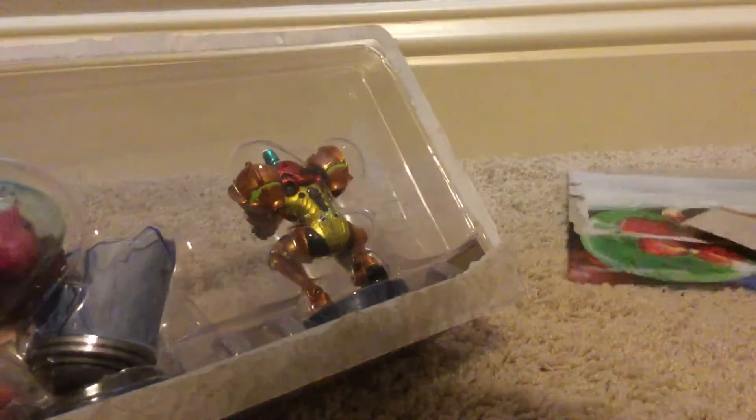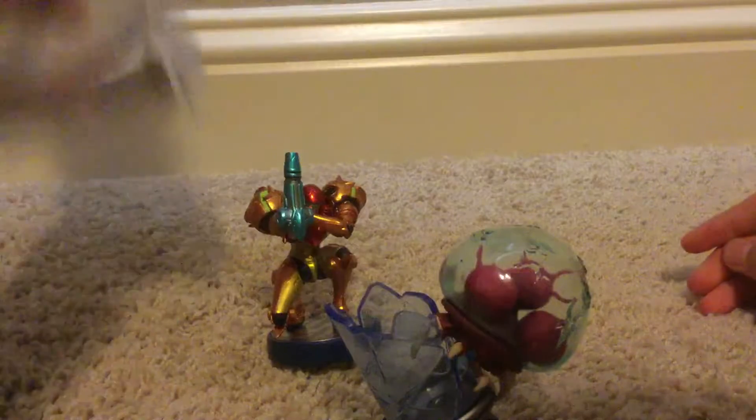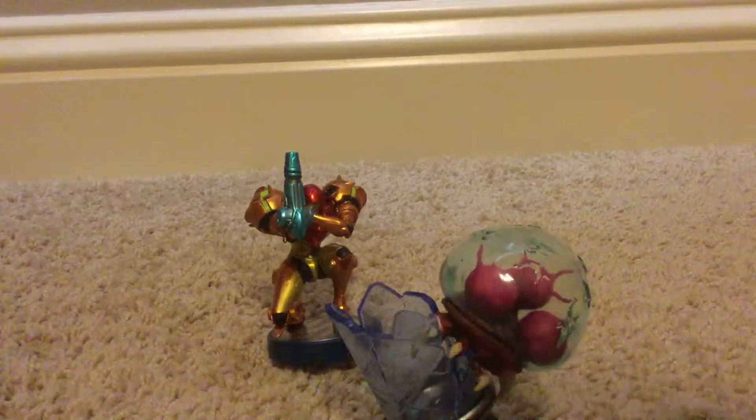There we go — got the back right off. Get it out of here, we don't need trash. And just like that, there we go, all of it's out of here.